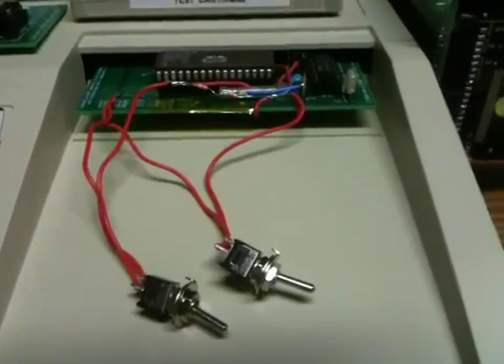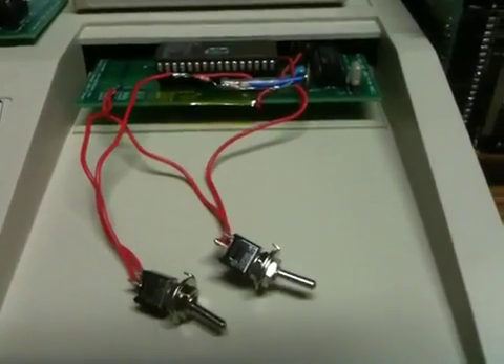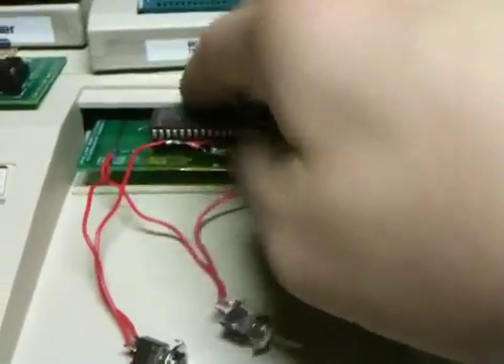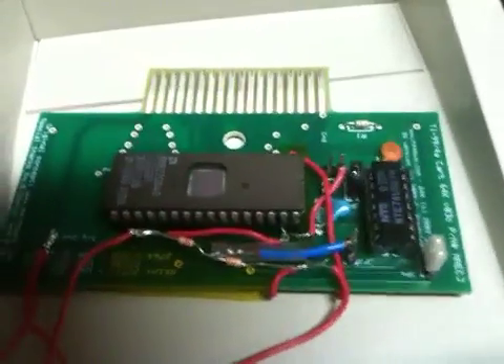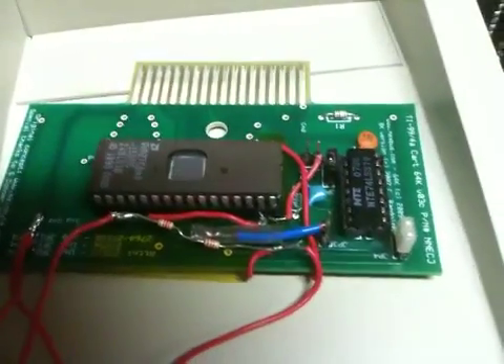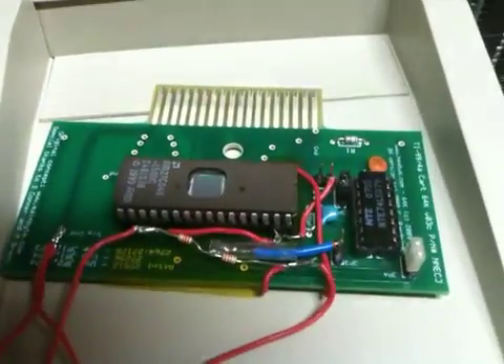Right here what you see is a 27C040, which is a 512k chip on this cartridge board. This 512k chip also has a 74LS379 bank switching chip which can bank switch 128k. So basically you have a chip that can address 128k times 4.